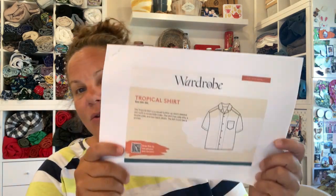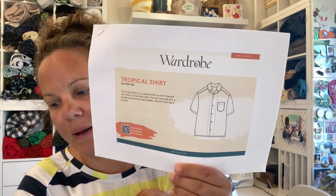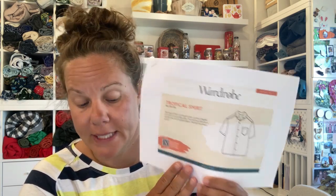As far as my plans, there are three things I really want to get made in the next two weeks, which I don't think will be a problem. The first is another shirt for my son and a matching shirt for my father — my son thought it would be fun to have a matching shirt with his grandpa, and I know my dad would enjoy that. I'm going to use the Tropical Shirt by Wardrobe by Me for my dad's shirt.